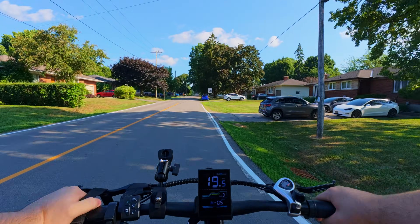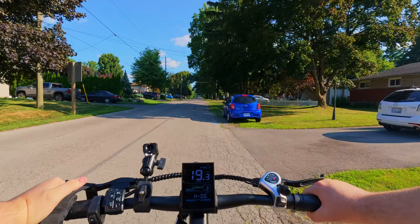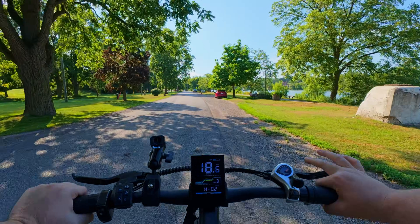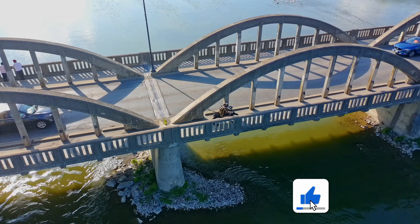They also added some camera settings, which I'm not super excited about, but we'll see what they are and if they're good or not. If you guys want to see more drone videos, whether it's on DJI or Potensic, let me know in the comments and leave a like on the video.